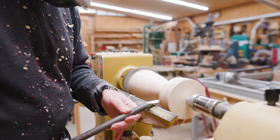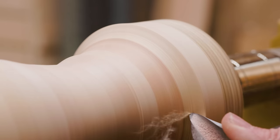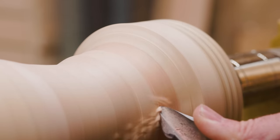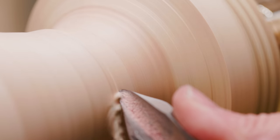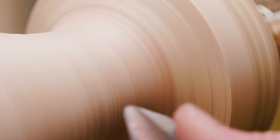Once I had it round and the shape roughed out, I could use my bowl gouge to work on the underside of the neck. I couldn't really do this with a bigger gouge. I had originally thought everything would be straighter but I ended up putting a lot of curve into this piece — that's just the way it turned out; I think it just felt a little nicer.